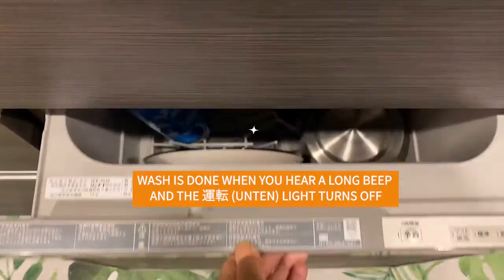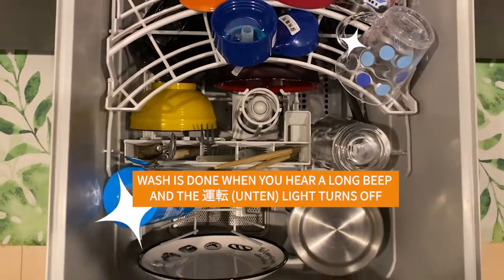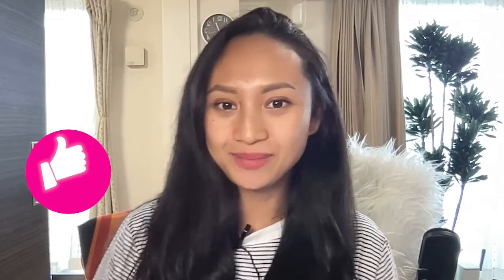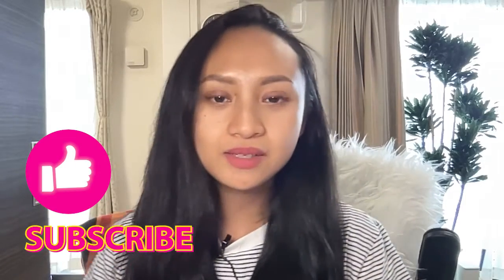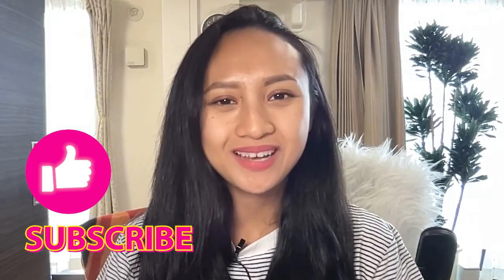In an hour or so, you'll know that your wash is done because you'll hear a long beep and the unten light will be turned off. So that's it for this guide on how to use dishwashers in Japan. I hope you found it useful. If you have any requests for things you want me to make guides on, let me know in the comments. Thank you.